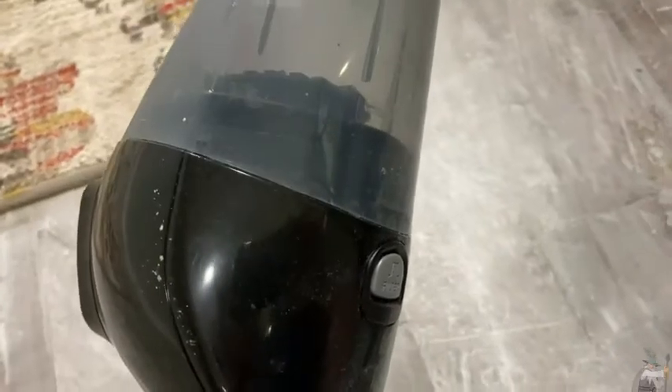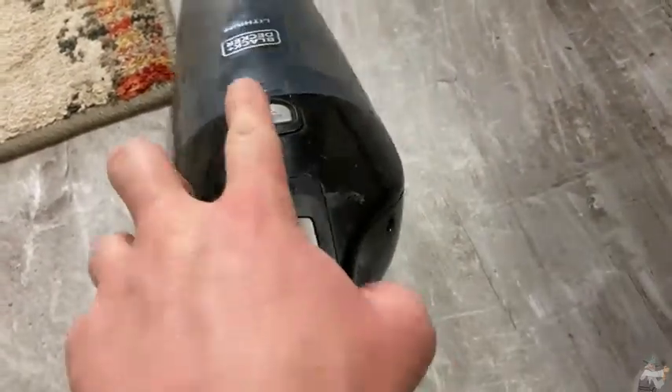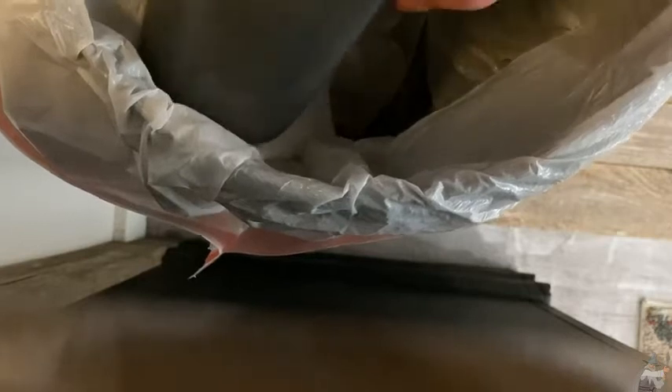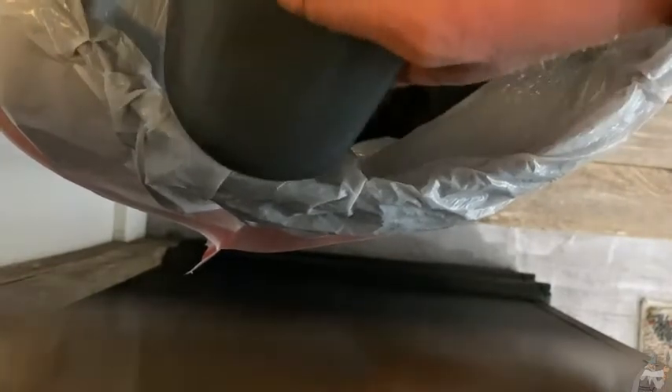I'm holding it with my left hand and I'm right-handed — no problem at all. When you're done, it's very easy to empty. All you do is press this button and the bin detaches. You just press this button here, it comes off, you clean everything out, and it just snaps back in.